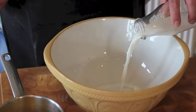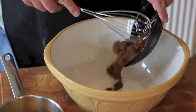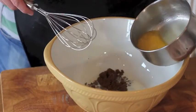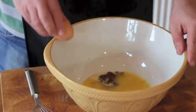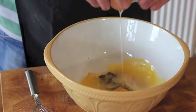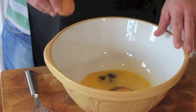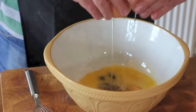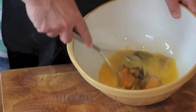In a separate bowl mix together milk, brown sugar, melted butter and two eggs, and whisk until combined.